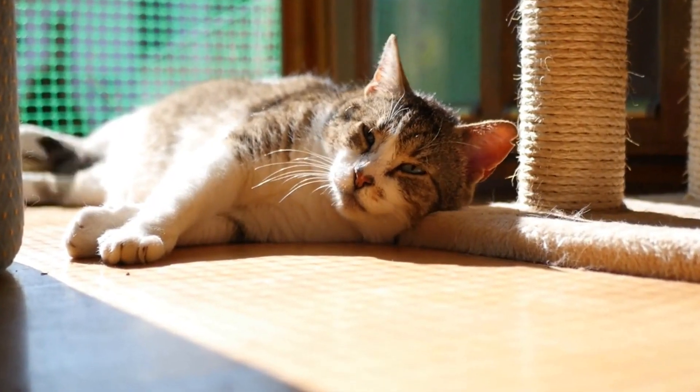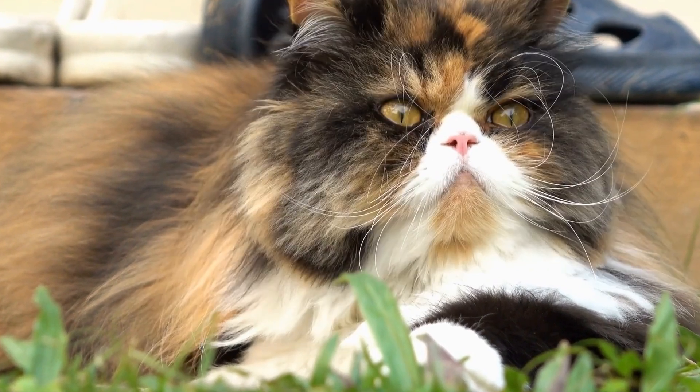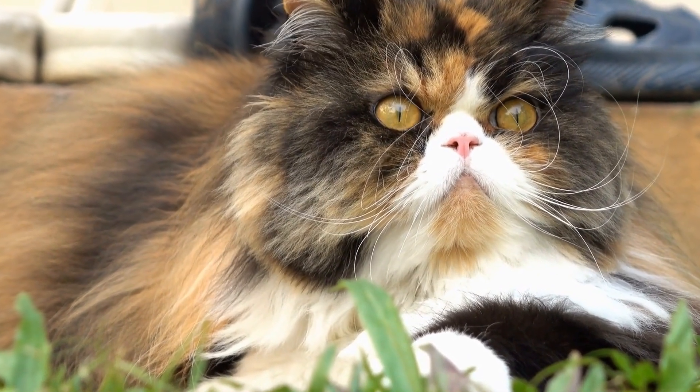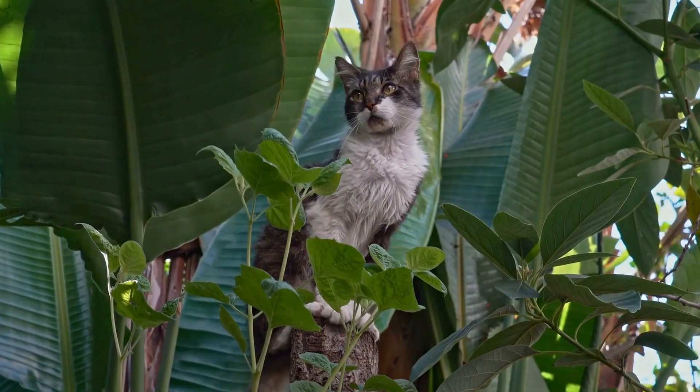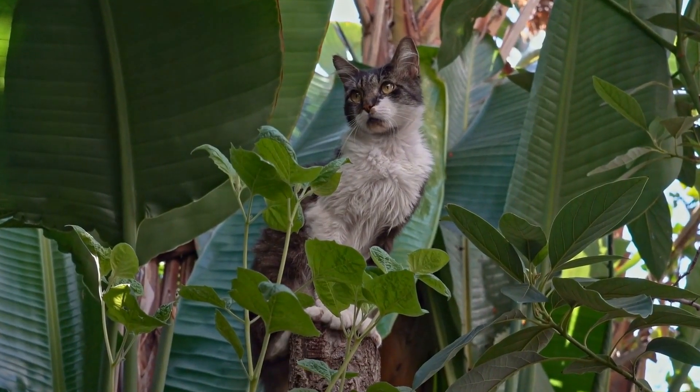Three, get your cat comfortable. Before you start cleaning your cat's ears, make sure they are relaxed and comfortable. Gently stroke and pet them to calm them down. If your cat seems anxious or aggressive, consider wrapping them in a towel or enlisting the help of another person to hold them still during the process.